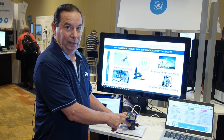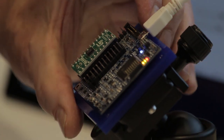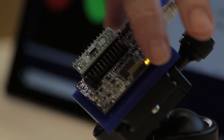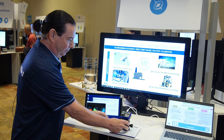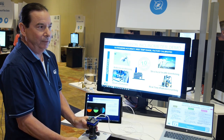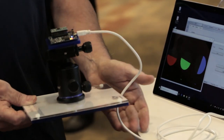This is our high precision inclinometer, the IIS3DHHC, on one of our eval boards using the ProfiMem board with our Unico GUI. Here you can see with the GUI as I tilt the sensor, you can see the output changing.